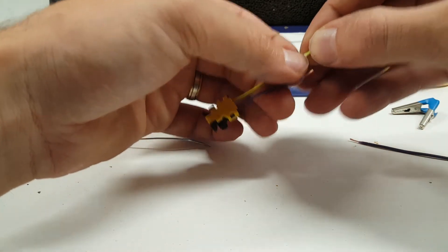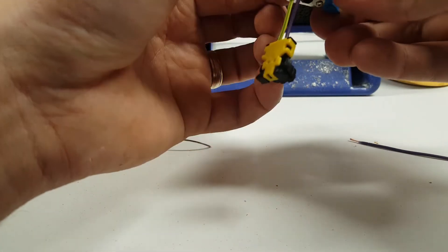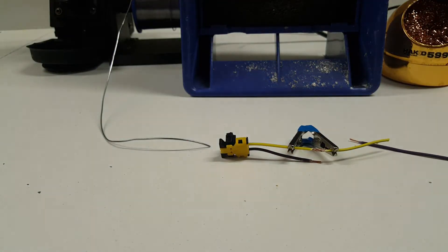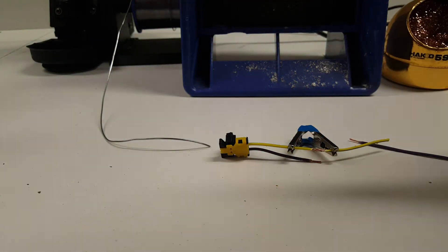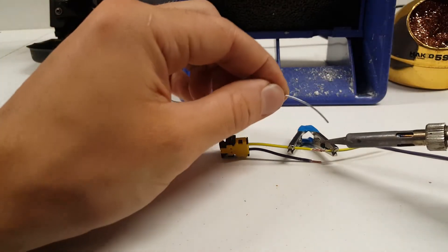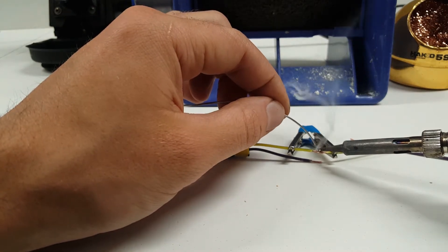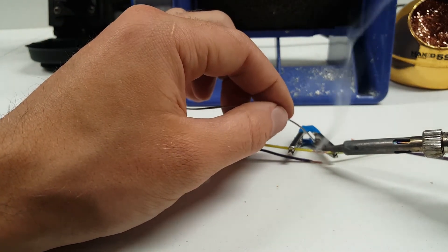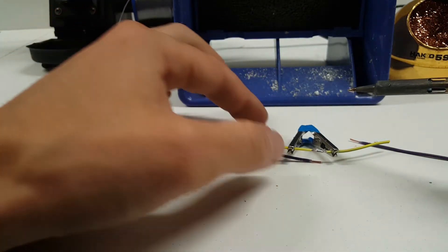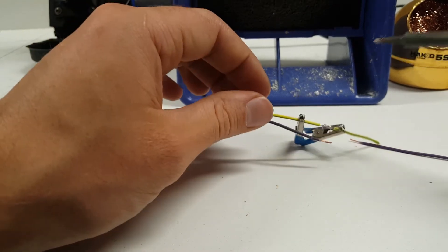Put the wires together, clamp them down. Clean the tip. That looks good.